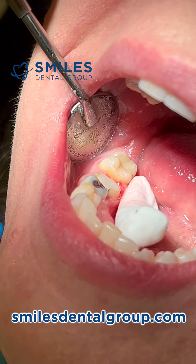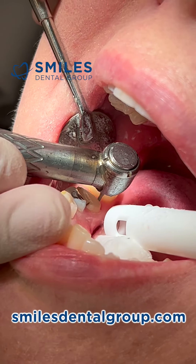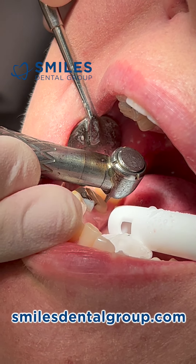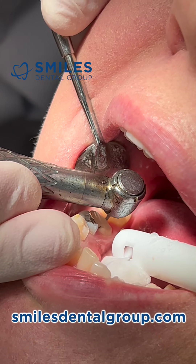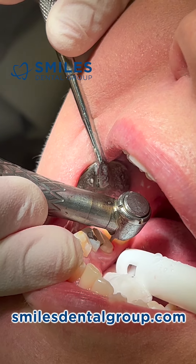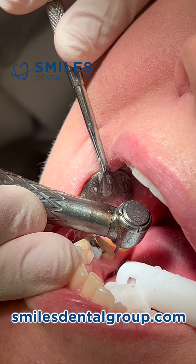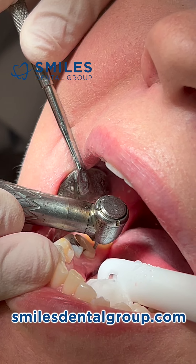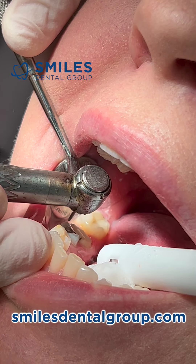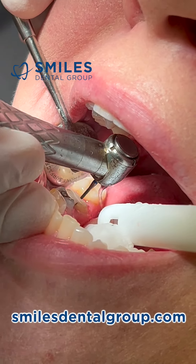I like to dry the margins and check for little steps, divots, or rough spots. I like to make things easier for the lab and make the margin as continuous and smooth as possible without any sharp steps, lips, or ski jumps as they like to call them. The distal margin is fairly subgingival — because of a deep existing composite filling, we had to get the margin under it to rest on tooth structure.